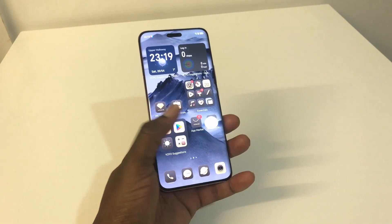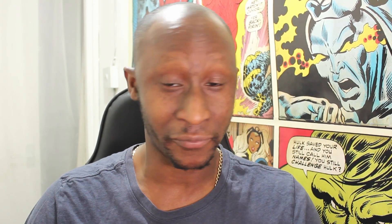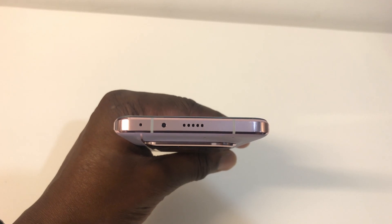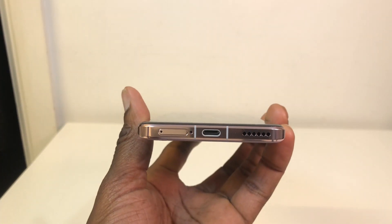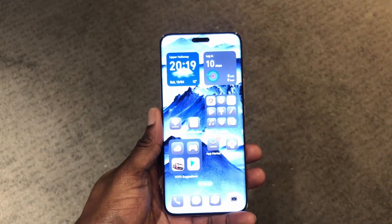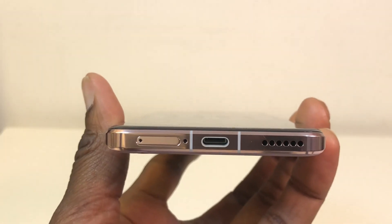It weighs 227 grams, has IP68 dust and water resistance, Wi-Fi 6/7, Bluetooth 5.3, emergency SOS via satellite — though that's only available in China — two stereo speakers, a fingerprint sensor on the display, Face ID, and a USB-C port which is also a DisplayPort 1.2.